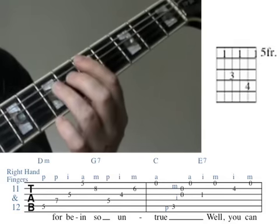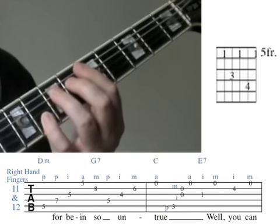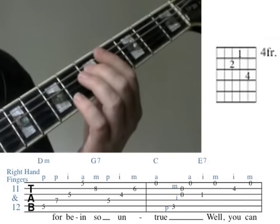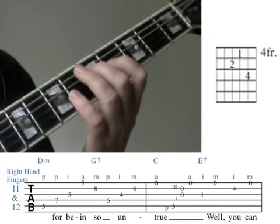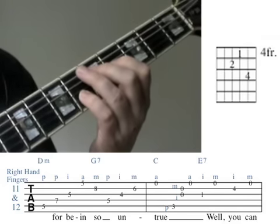The next four notes are from the melody we have already learned. These notes are then followed by three notes from the harmonising G7 chord. A G note is played by the 2nd finger on the 4th string 5th fret. A B note is played by the 1st finger on the 3rd string 4th fret. And an F note is played by the 4th finger on the 2nd string 6th fret.